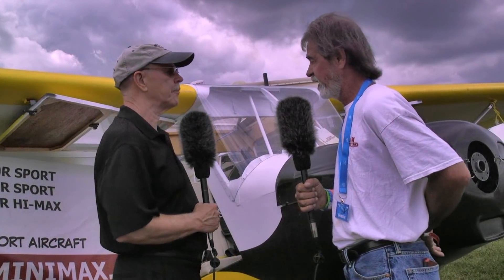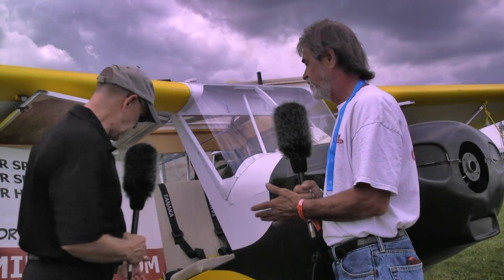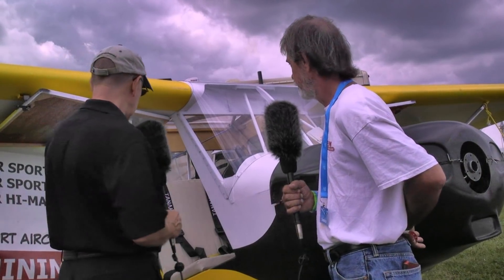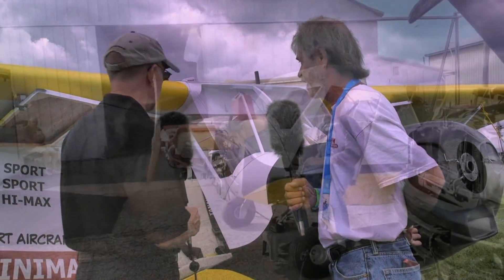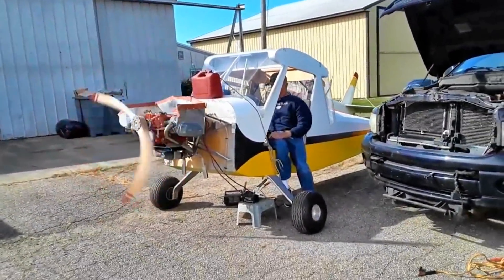The kit has aluminum spring gear — very stout — with big tires, hydraulic disc brakes, and dual controls, making it great for instruction. The engine is dual plug, dual ignition, electric start, with a charging system and carb heat.